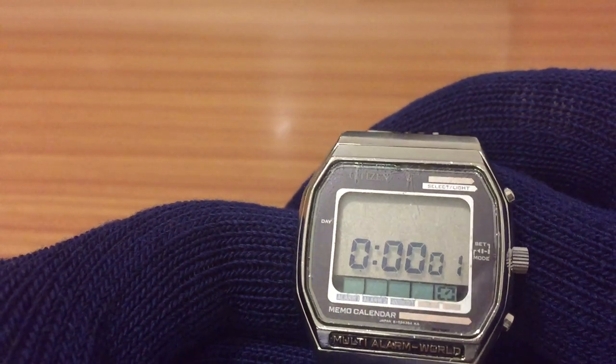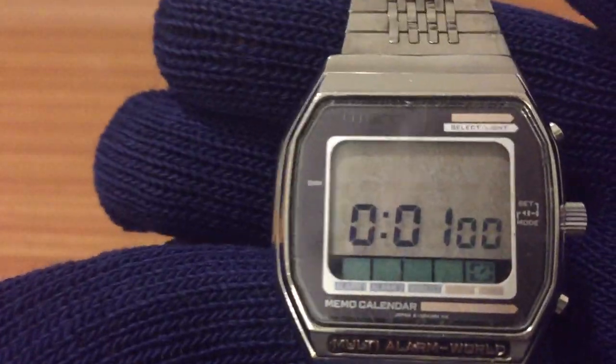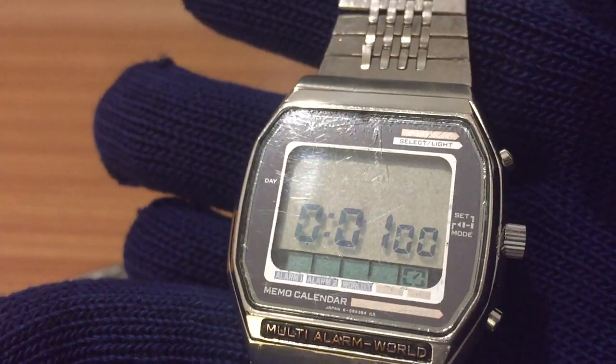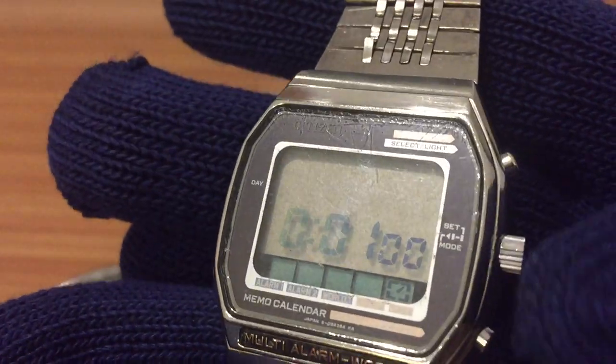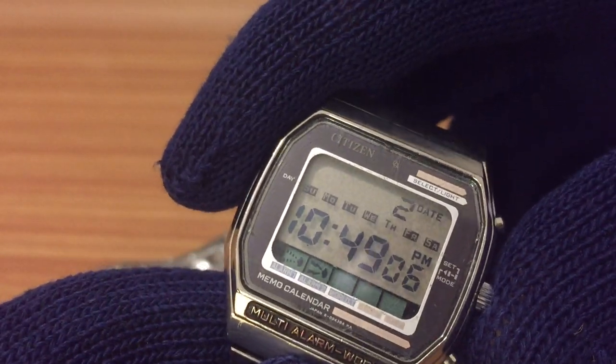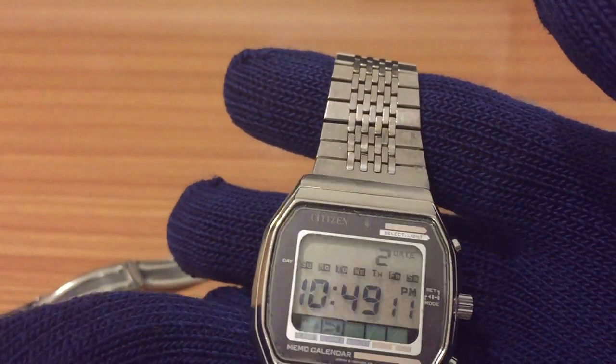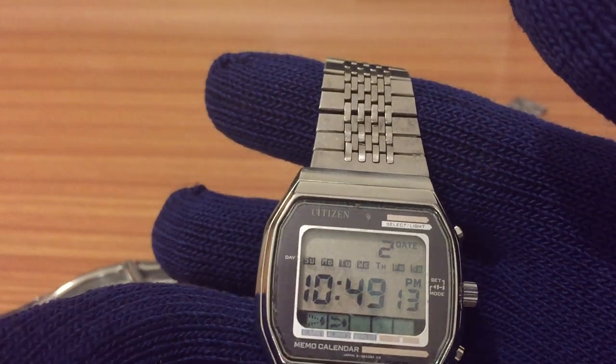There is the inscription from Citizen and here is the buzzer. It's quite interesting — it's not just a beep. In another video I want to talk more about this watch, the model 940.